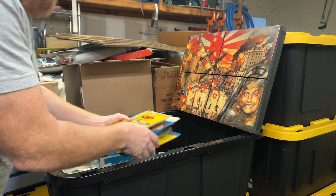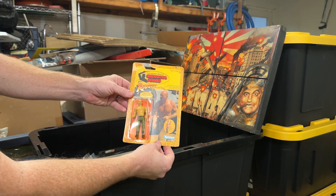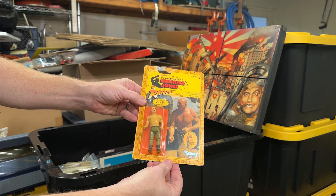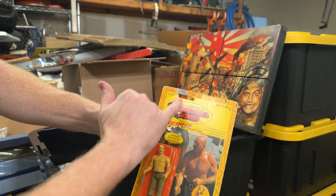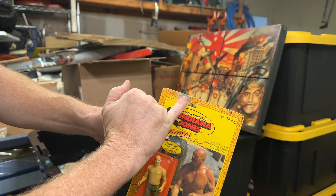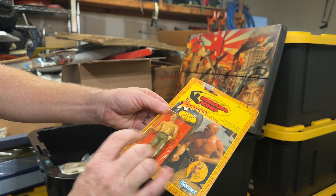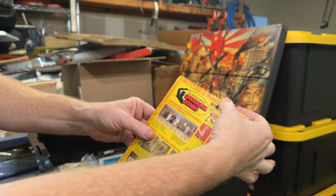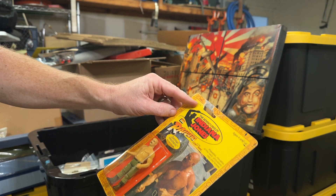Got some more action figures. Indiana Jones German mechanic — if you remember him, he got torn up by the propeller of the airplane. The card up here is torn and nicely replaced with some scotch tape. The bubble's got a little yellowing too, but other than that the card's in pretty decent shape — just a little bend there.